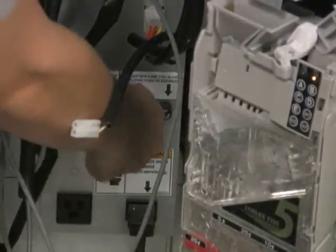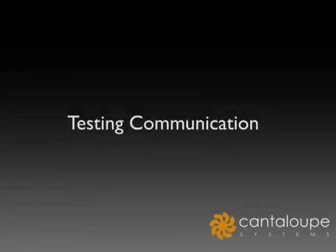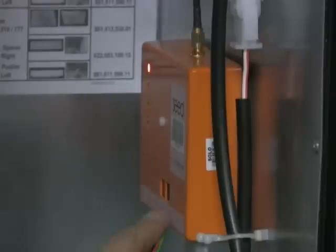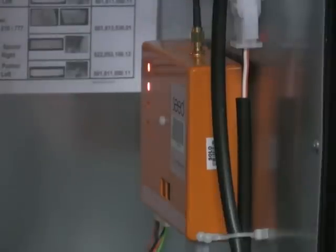Turn on power by pushing in the middle fuse on the power supply. To test the seed communication, press the black configuration button until the DEX light starts to blink. At this point, the seed device is attempting to communicate with the machine. Once the DEX light goes solid, it has communicated with the machine.